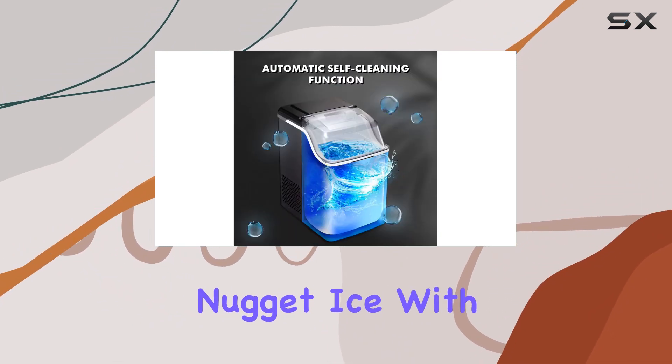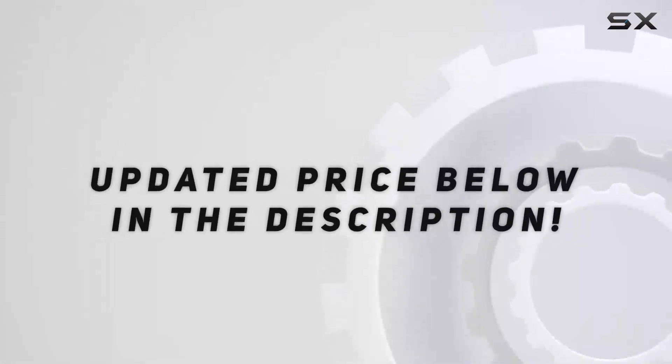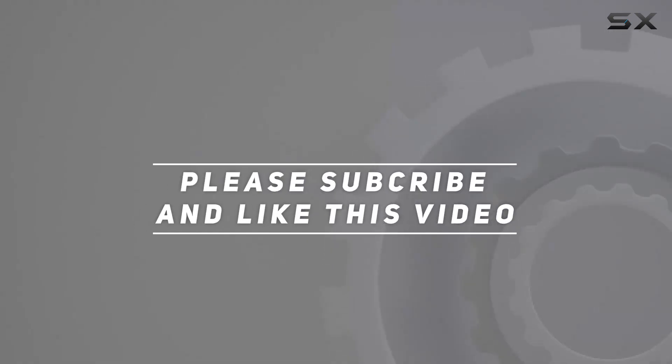Nugget ice, with its small, uniform shape, is prized for its ability. Check out the video description for an updated price, and thank you for watching this video.